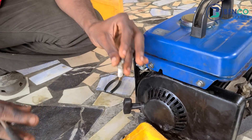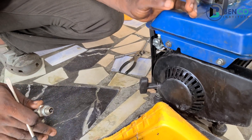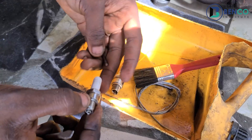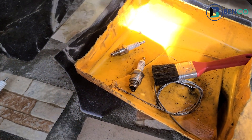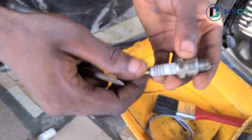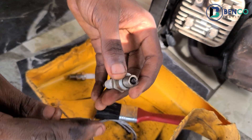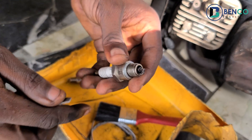And here comes the meat of this tutorial. This last step is going to blow your mind, because a lot of people really do not know this — in fact, most technicians still do not know this up to date. I got this particular knowledge from my dad. Often at times, when a plug like this is dead and cannot bring spark, and you've done everything to resurrect it and it still doesn't come on...